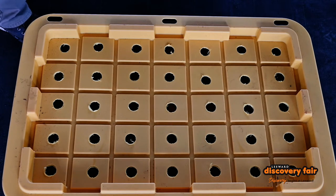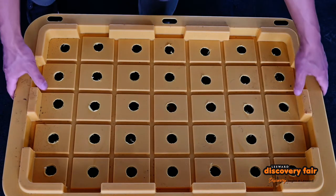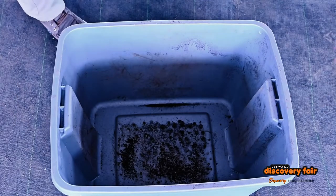But what I don't really like about this system is that you have to pick out the worms when you're starting your next batch. So what I like to do is use a three-bin system.